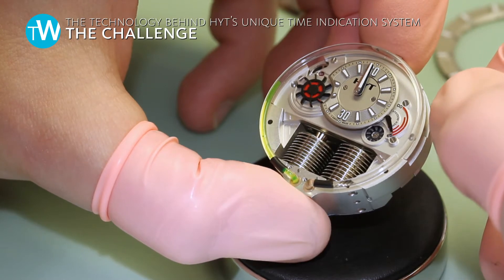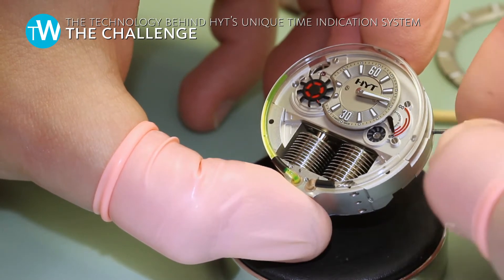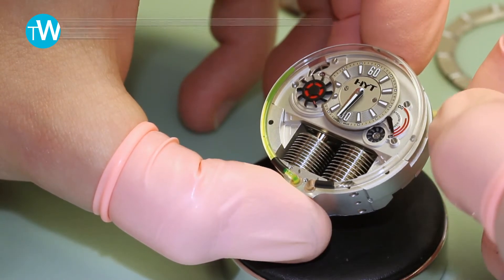Initially, mankind used water to measure time because it was very simple — like a clepsydra. But putting the same system inside a wristwatch is very difficult.